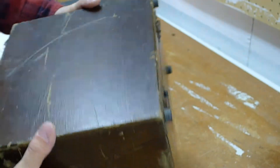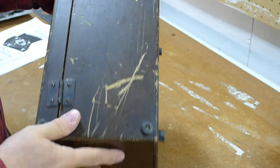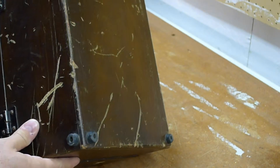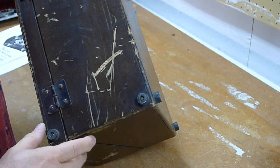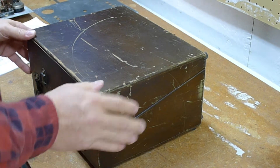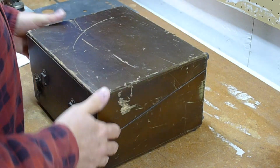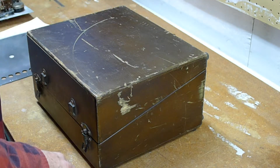I'm going to refinish this. There are some really deep dents here and I have a technique to try and draw those out a little bit. That gouge won't go away completely because you can see the wood fibers are torn. The plan is to recap it first and get it electrically sound, and then we'll come back and work on the case last.